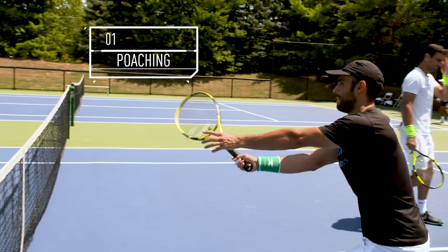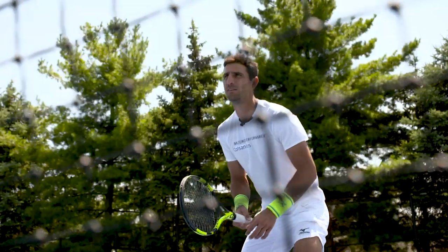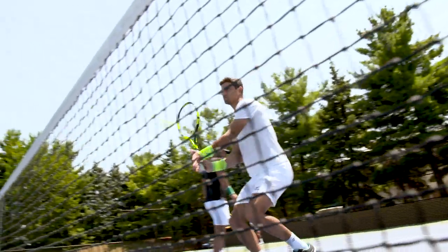The first thing we're going to talk about today is poaching. In doubles, the most important shots are the first shot and the second shot, so what we're trying to do is keep the point as short as possible. You have to be very sharp with the poaches and try to put them away.